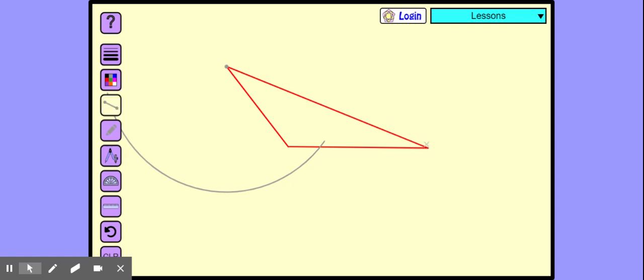Extend this line, extend this base, such that it cuts the arc. It should be a straight line cutting.